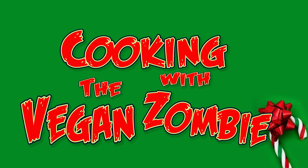Cooking with the Vegan Zombie. Hey guys, welcome to another holiday episode of Cooking with the Vegan Zombie.